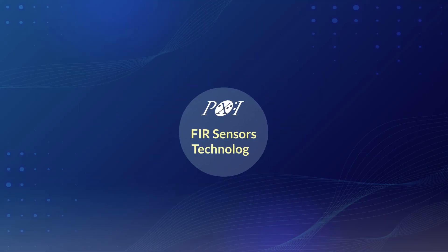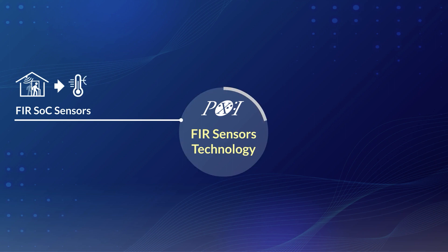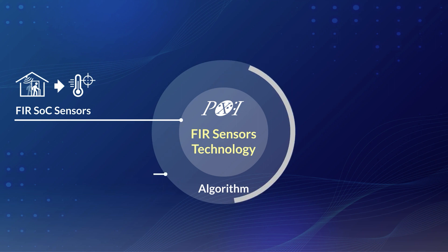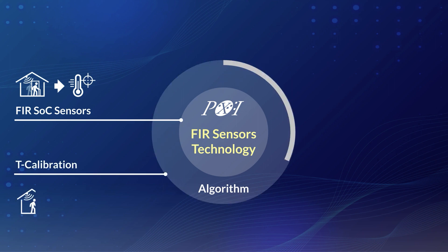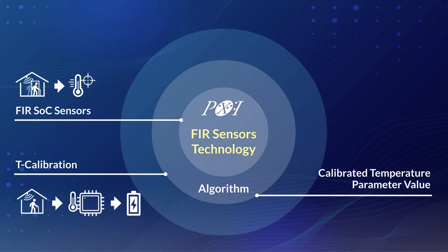As one of the leaders in far-infrared sensing technology, PixArt has successfully created FIRSOC sensors that can detect heat radiation sources with the ability to offset temperature variation according to the application scenarios for high accuracy. This highly integrated FIRSOC can write the detected and calibrated temperature parameter values into its memory, streamlining the subsequent MCU system polling process and conserving power by offloading MCU resources, rather than simply prioritizing resolution and pixel numbers.